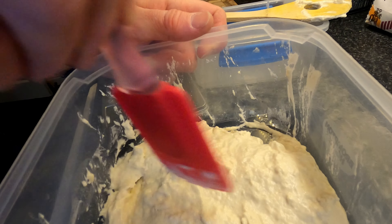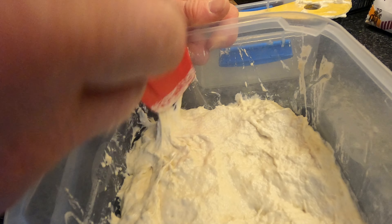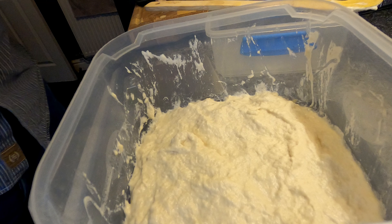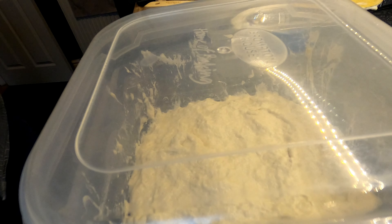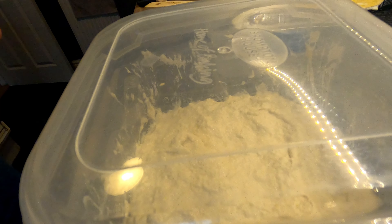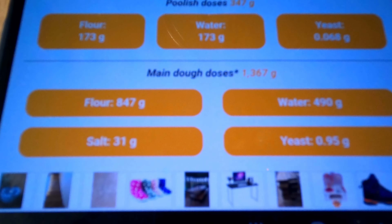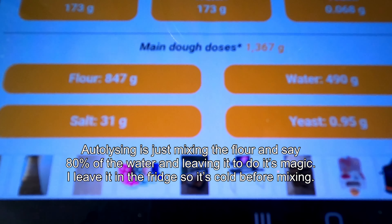I don't know how much this is going to grow in 20 hours, so all I'm going to do is get the sides done as best I can, then try and flatten it out across the bottom. That's nicely smoothed out. Now I'm going to place the lid on it and leave it at room temperature for 20 hours and we'll see what it's like tomorrow.